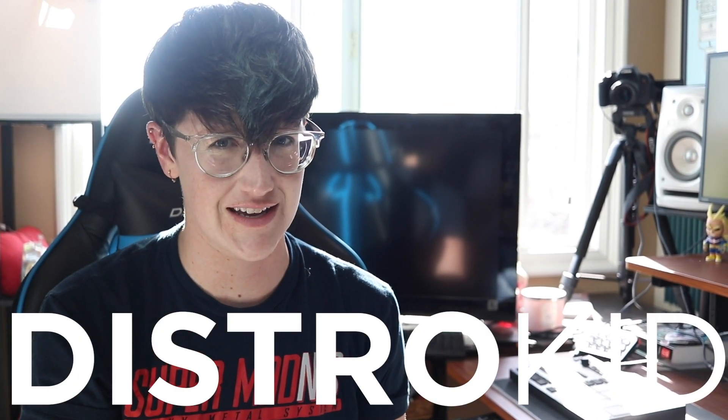Besides making video game covers on YouTube, I'm also an independent producer. A big part of being independent is figuring out how to get your music heard. That's where DistroKid comes in.